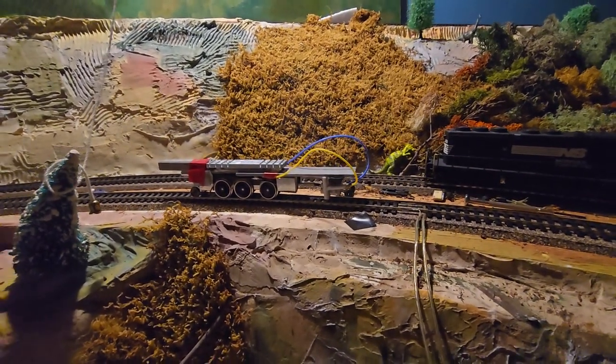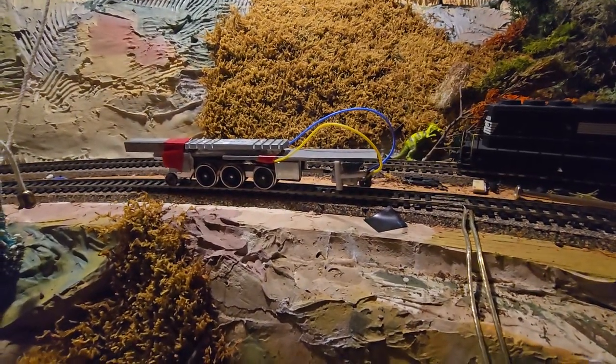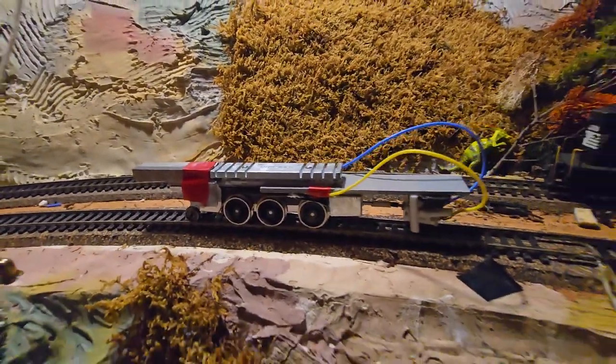been impacting that axle and forcing the back up. So now we put on two weights on the back just to see.